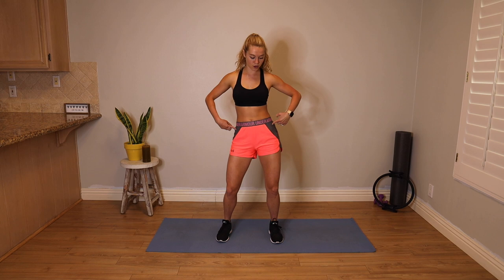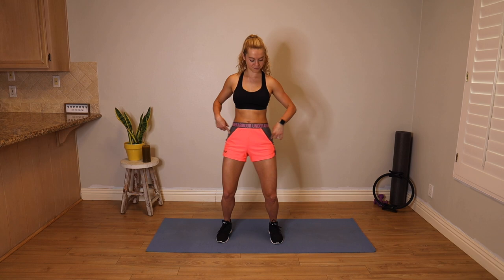Feet go hips distance apart, a little bend in the knees. Hip circles like you're in a hula hoop. Loosen up through the hips. Take that in the other direction — all the way around the world. Chest is still for this one.